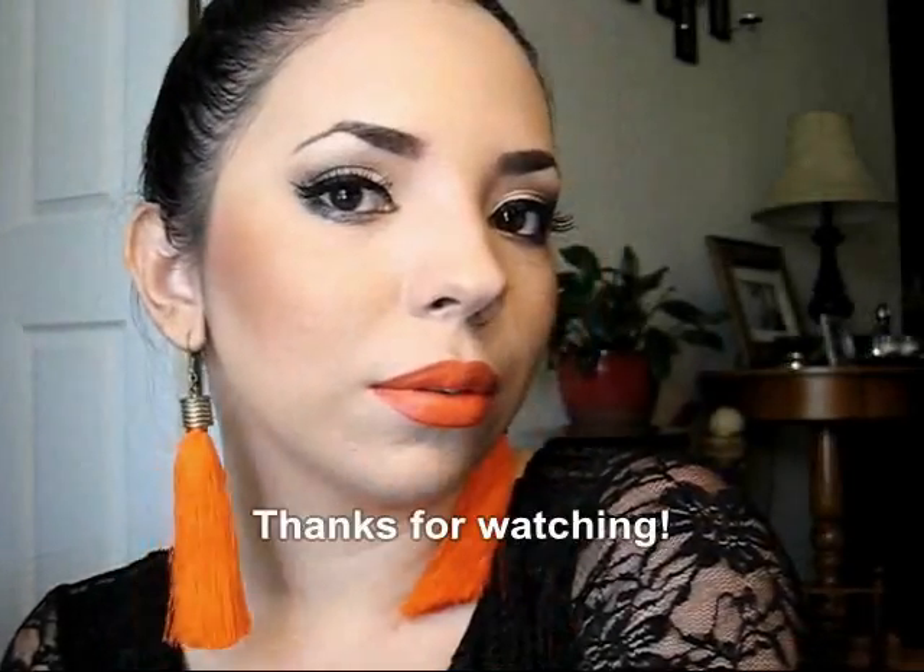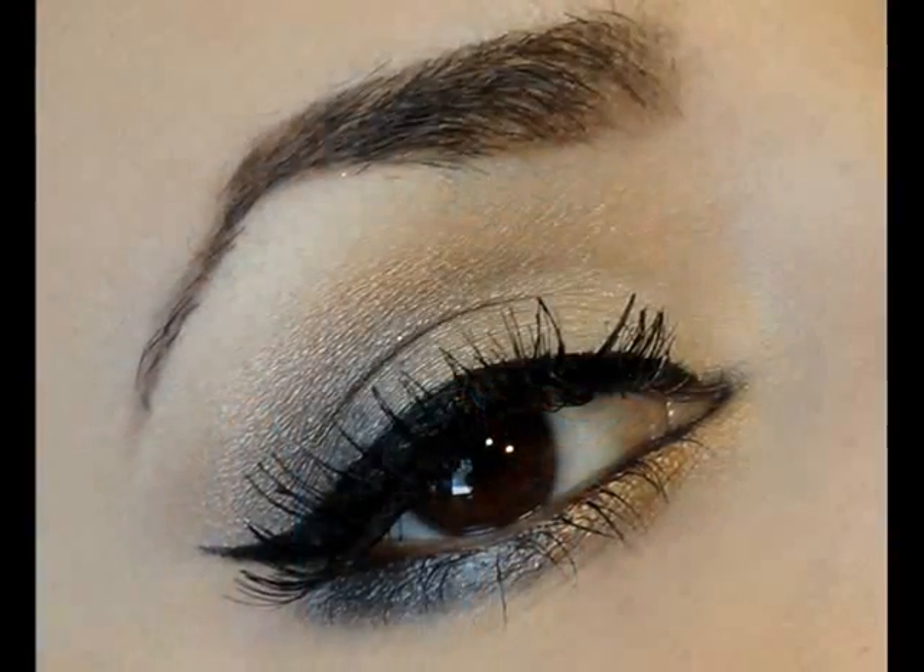So there you have it. I hope you like it and thank you so much for watching. See you later. Bye!